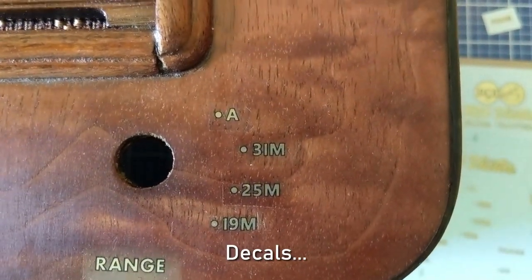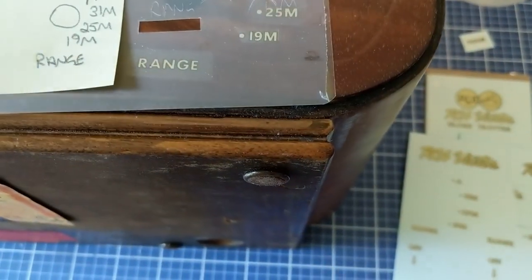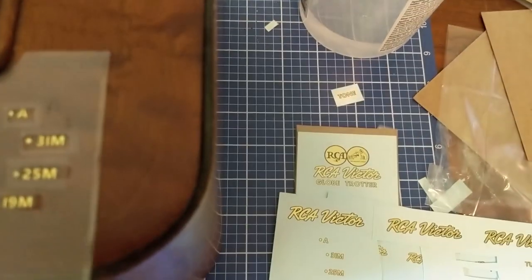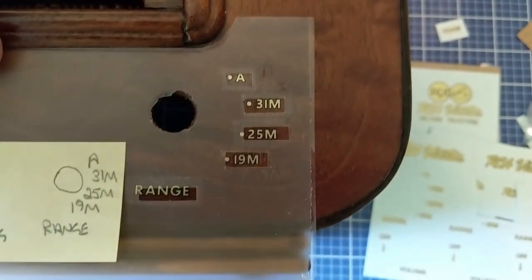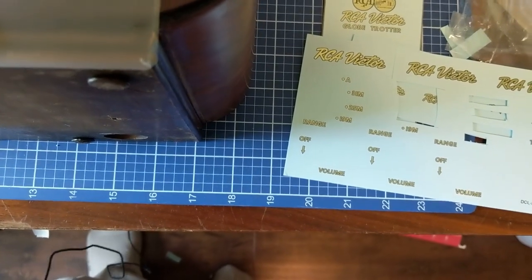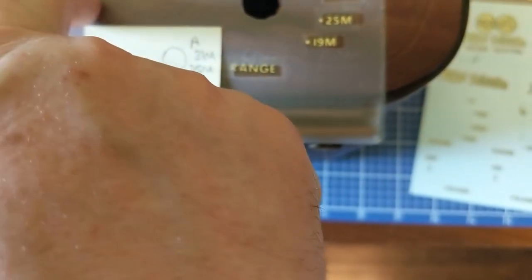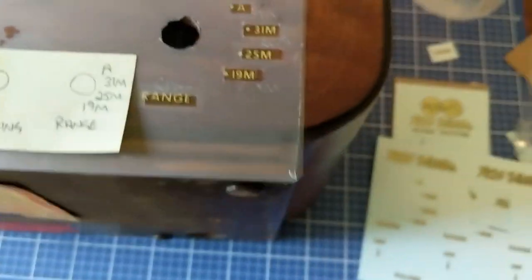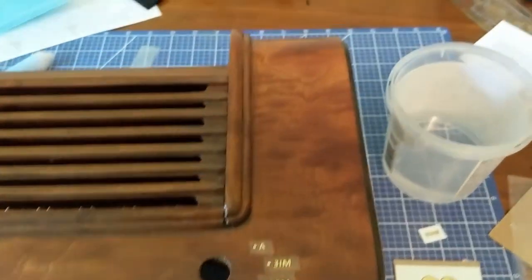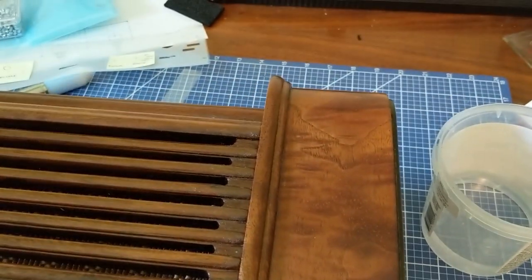Here we have the logos — that worked out pretty good using the template. I recommend that as a way to locate them. You can see with the template on that they're lining up pretty good. The range is a little off, but I'm not going to lose a lot of sleep over that. That worked out pretty good — I'm pretty happy with that, considering I haven't done any work with decals in probably 25 or 30 years. Not bad.